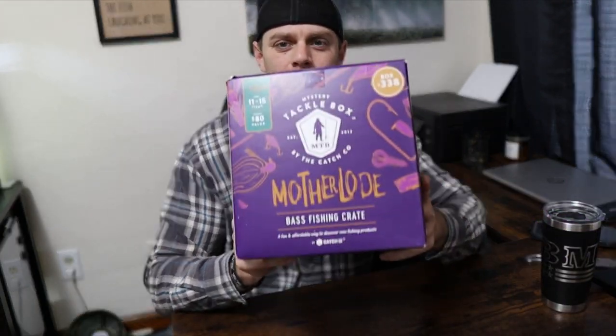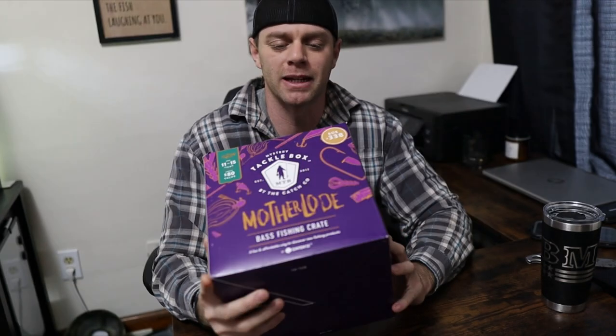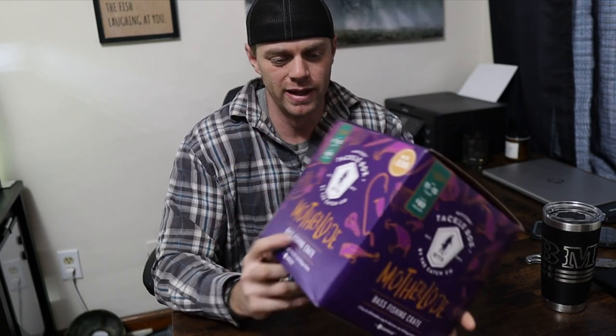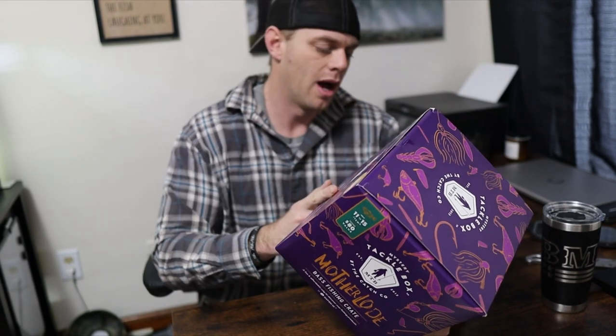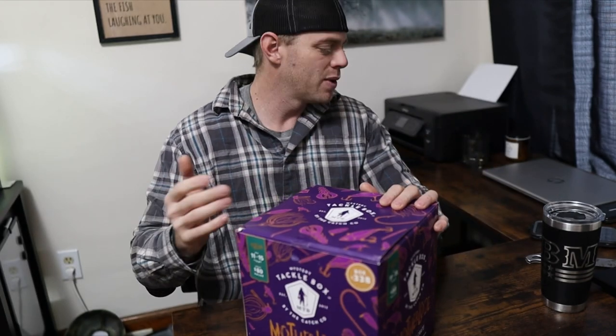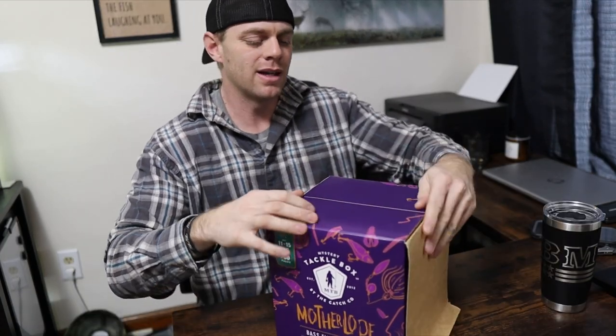Back to the box at hand — Mr. Tackle Box Motherlode. These are hit or miss. You're probably going to open this up and get like four or five different types of soft baits from brands you've never heard of, and a couple of good hard baits and one really good hard bait. Pretty much how it usually goes. Let's get into it. Guys, if you haven't already, hit that like button — YouTube says it helps with the algorithm.